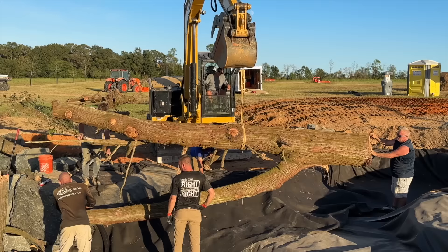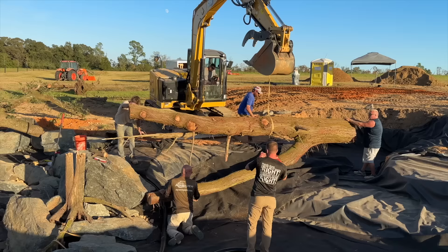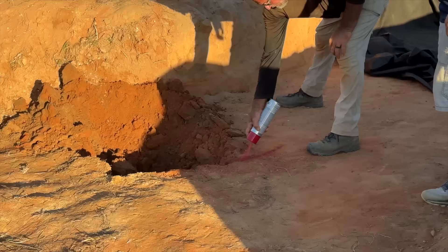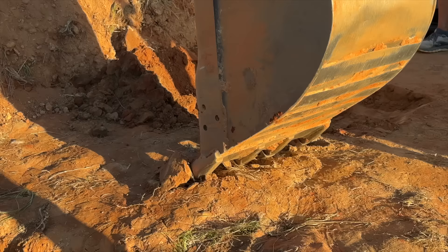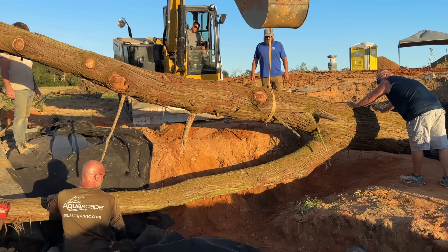One of the goals for today was to get this big cedar set. Ed had a perfect plan where the trunk sticks out into the small pool area where the waterfall crashes into the pond. Just like I mentioned in the last video, the aquascape crew are meticulous with the details, and Ed has a vision of exactly how he'd like the log placed. Once we got it set, we saw a portion of the tree would be sticking too high out of the water, so we removed the liner and dug that area out. After a couple more attempts, we finally got it set to that perfect height.